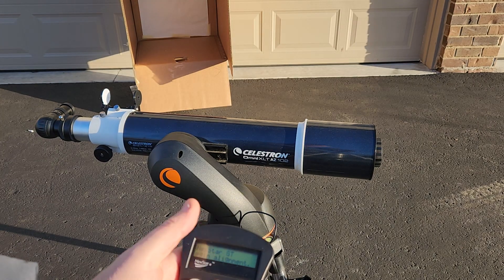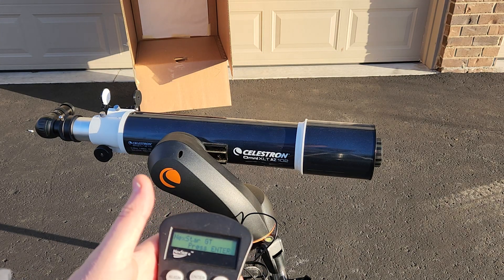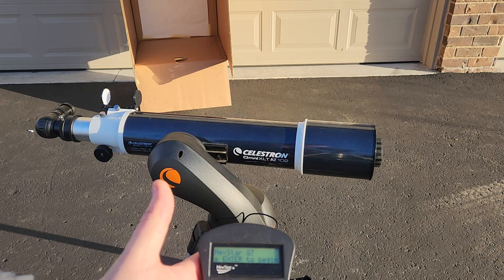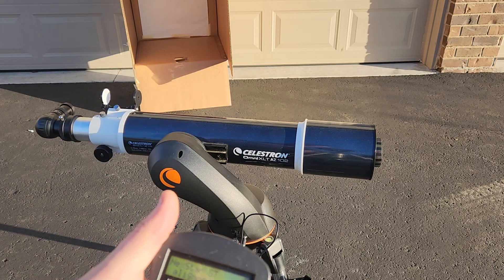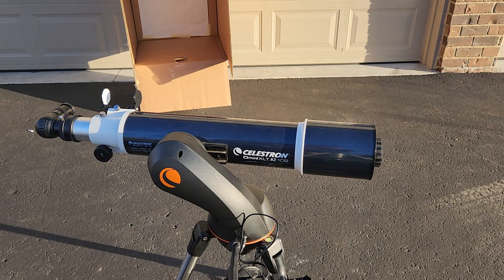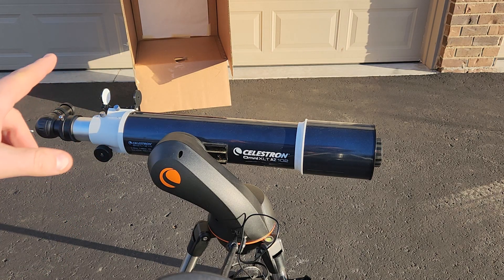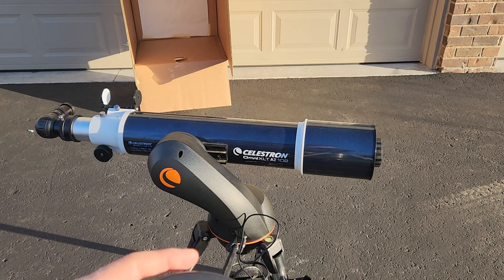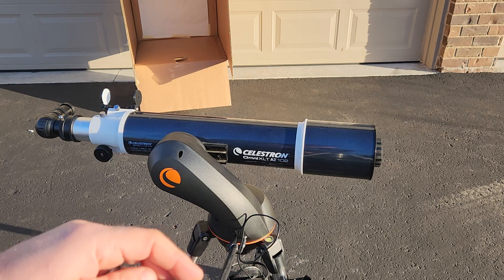So what we're going to do is get a rough alignment on Polaris, just using due north from a compass or your phone and a rough angle that's your latitude. Then we'll dial in our fine alignment and do a refined alignment on the Sun using the solar finder to get us close, and finally the eyepiece to get it all dialed in.